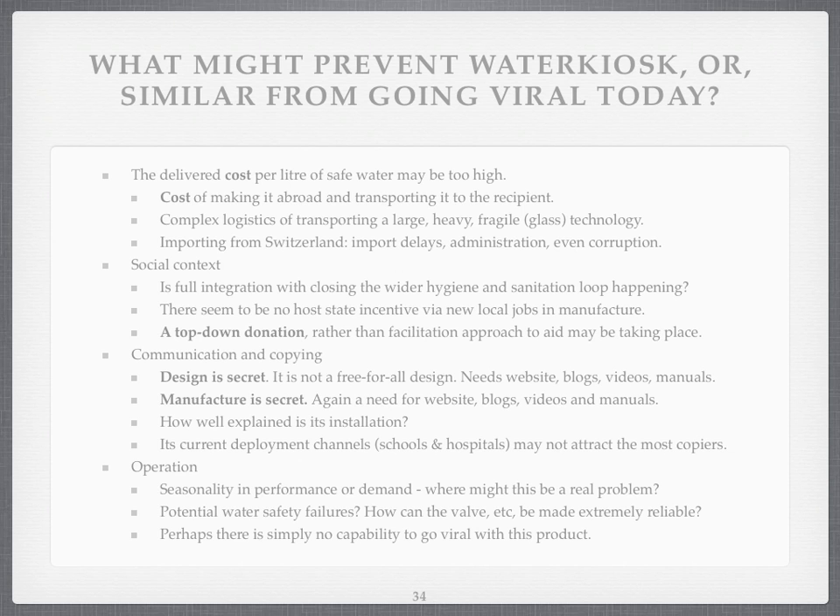What's preventing Water Kiosk, or similar, from going viral? And I'm not denigrating this technology — I think it's amazing, and I know the people involved. The delivered cost per litre of safe water is quite high. It's expensive to make it abroad and to transport it. The logistics of transporting glass technology can be difficult. Importing can cause delays in administration, and I've even heard stories that you've got to bribe officials to bring in a life-saving technology.